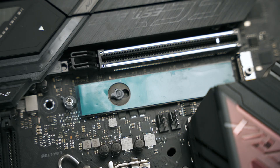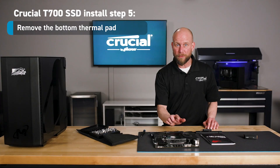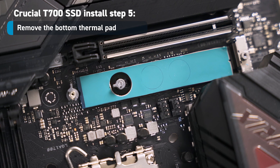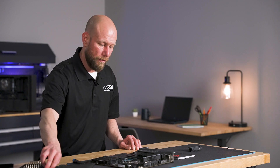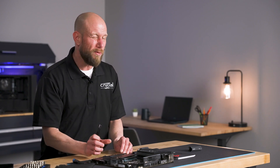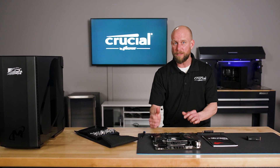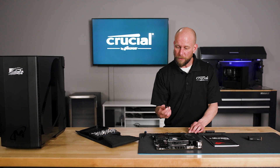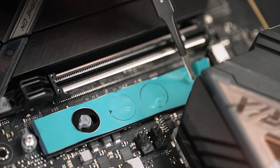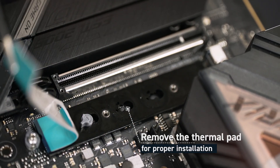Now for the T700 with heatsink, it's important that we remove the entire thermal pad at the base of the slot — not just the plastic film, but the entire thermal pad. This is so that we don't create any undesirable pressure on the SSD, and it'll help it seat into the slot better. I'm going to use a pair of tweezers to assist in this process. I will peel this off — and there we have it.